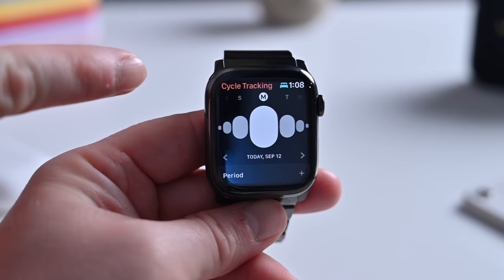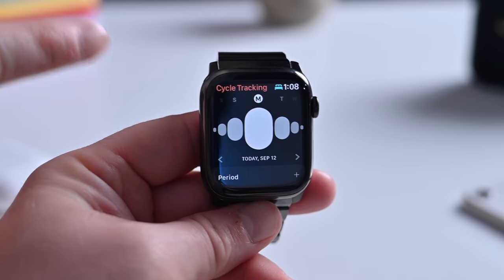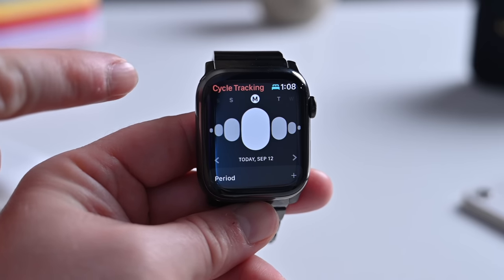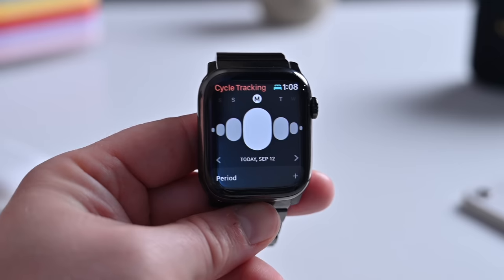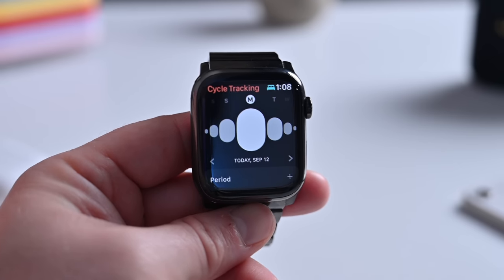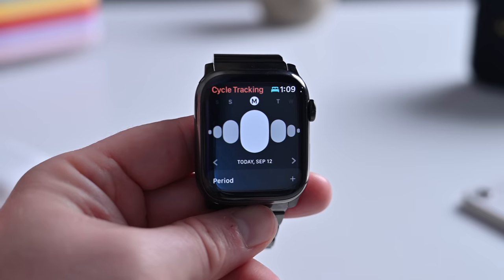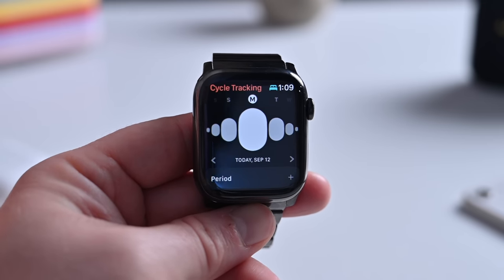For women, the Cycle Tracking app has been updated and can now alert you if you have an irregular pattern for your cycle. If you haven't had one in a certain period of time, have had them too frequently, or any other irregularities that the Cycle app is able to detect after you've logged quite a bit of data, you'll get an alert about those to make sure you're on top of it.